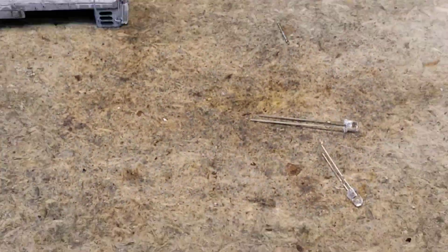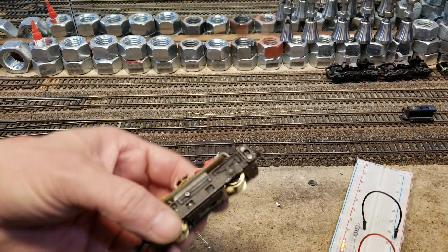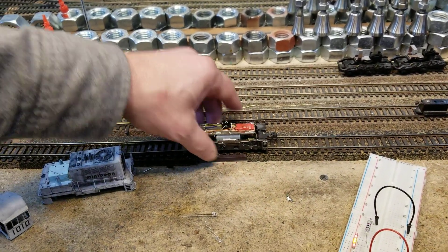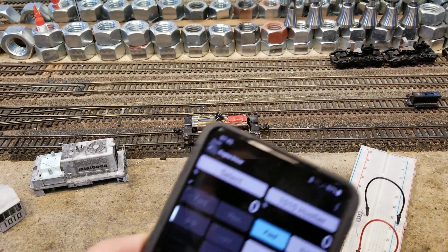I know what you want to see — you want to see one more thing. You want to see it run. Okay, let's check him out. Got him dialed in.